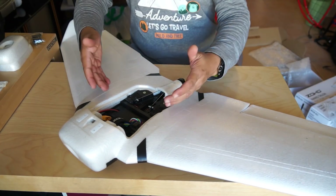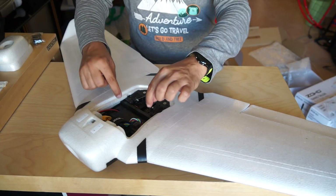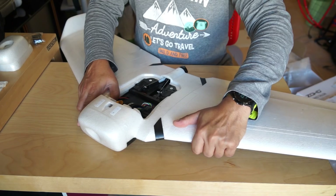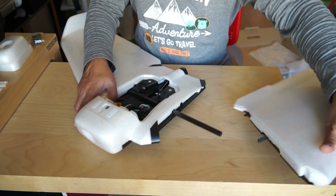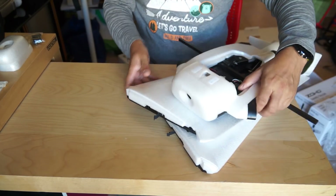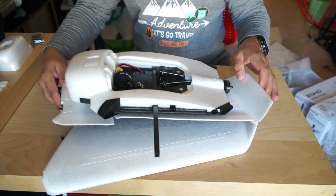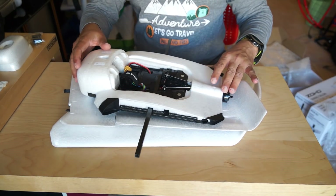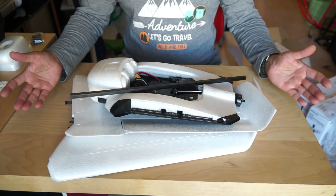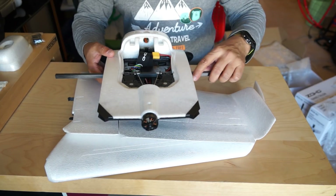No more cables to run, no more connections to make, no more headaches installing or removing screws. When you are done flying, you just pull the wing out just like that and you can store the aircraft securely and easily anywhere, taking very little space. You can even remove the central bar to store the aircraft in an even smaller place. This is what they call snap-and-fly design — simply loving it.